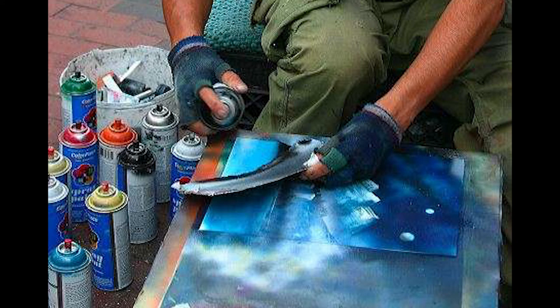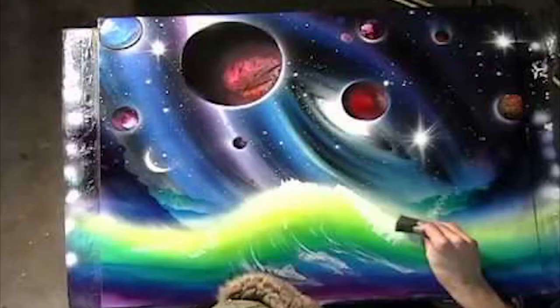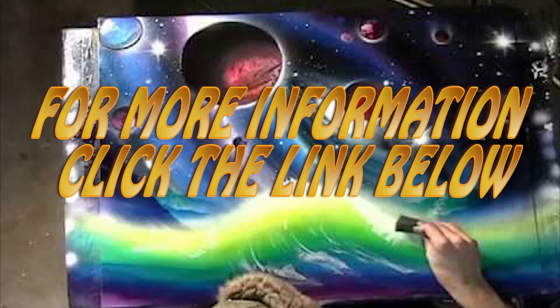Each month you will get at least five new videos from Elisa, Gerardo, and others teaching you the secrets of spray paint art. They will make new videos sharing techniques and ideas about things that inspire them, and will also make videos to answer your questions. For more information, click the link below. If you found this video helpful, give it a thumbs up. If not, please put in the comments below how I could improve my videos. This is Phil saying draw for now.